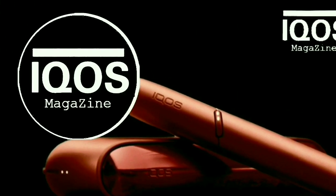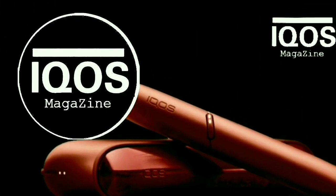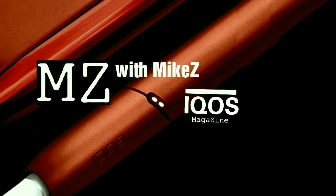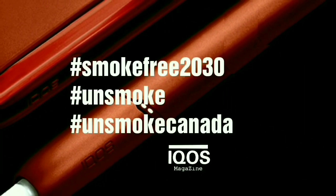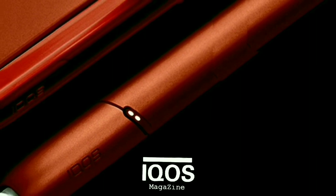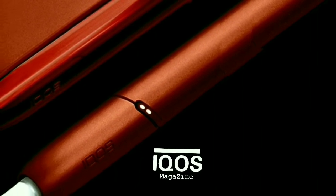Thanks for tuning in to the IQOS Magazine Show. My name is Mike Z, and yes, I am that guy still trying to do his part to make the world smoke-free by 2030. Big show today — I'm going to be reviewing the all-new IQOS 3 DUO, but before we get to that, let's do the news.